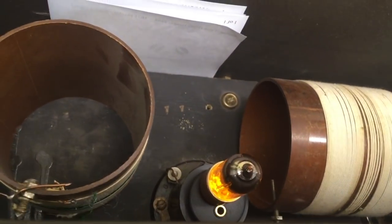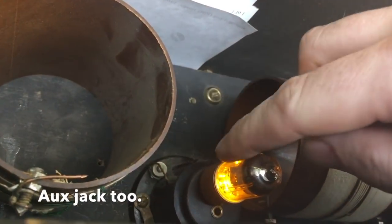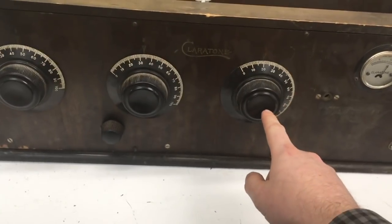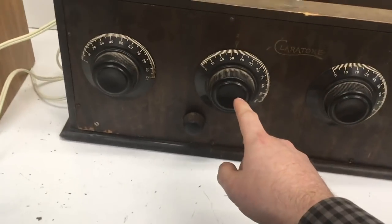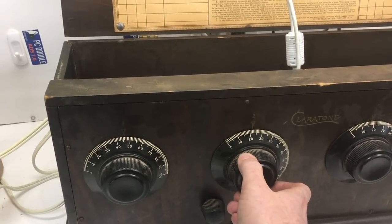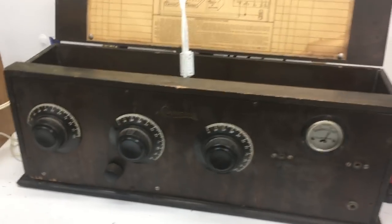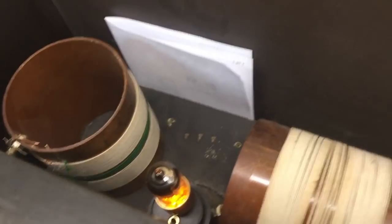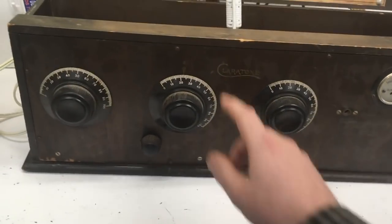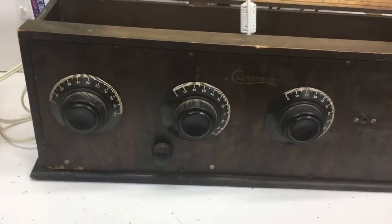That right there is a USB drive that actually contains MP3s and the station directory. This is RSS podcast, this is live streaming internet radio. If you want to update the radio, you basically unplug that USB drive, modify the text files for RSS, modify the text files for this, or set up your MP3 directory structure.